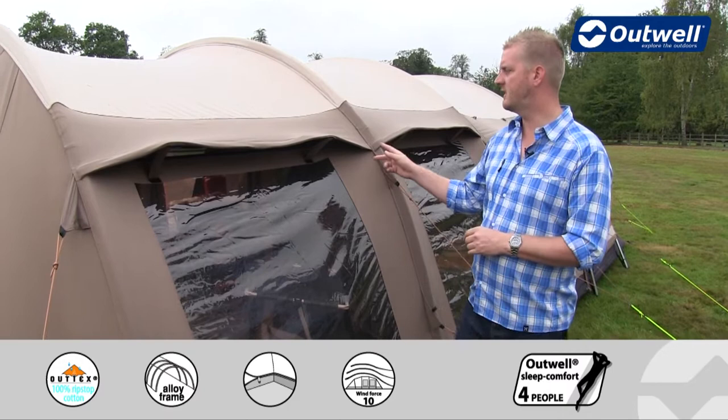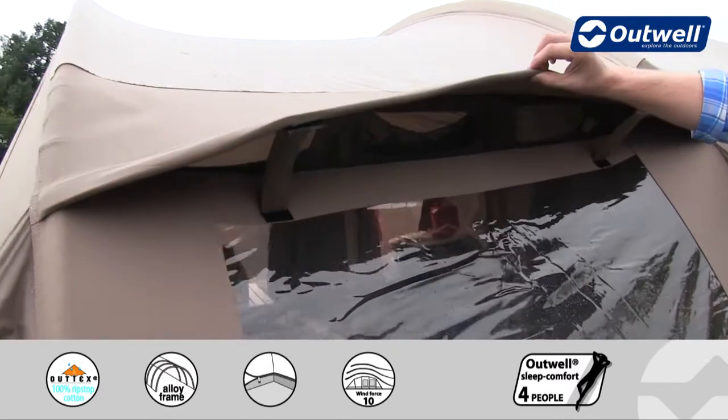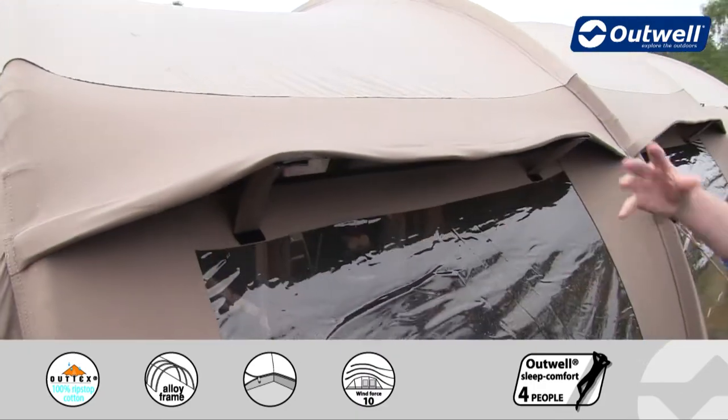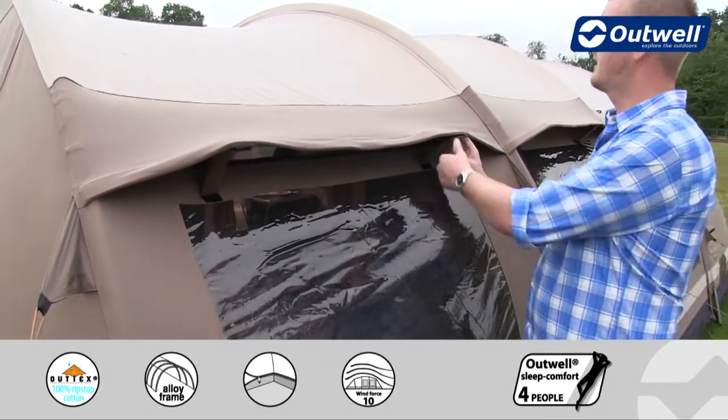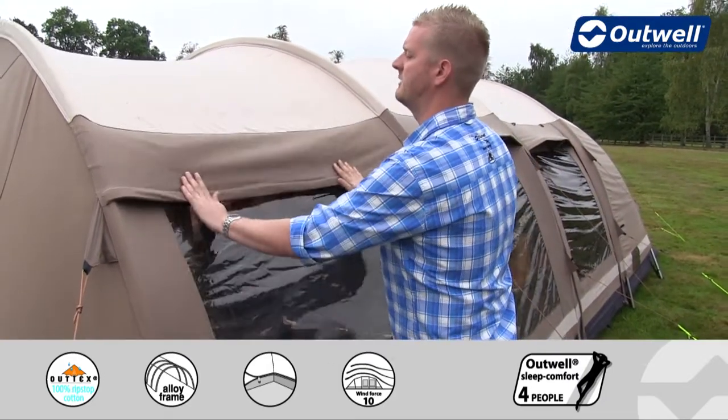You can see we have some large ventilation panels along the top here, and underneath there are mesh panels inside as well, again to help with ventilation. We can close these down by simply removing the vertical tabs and pushing down like so.